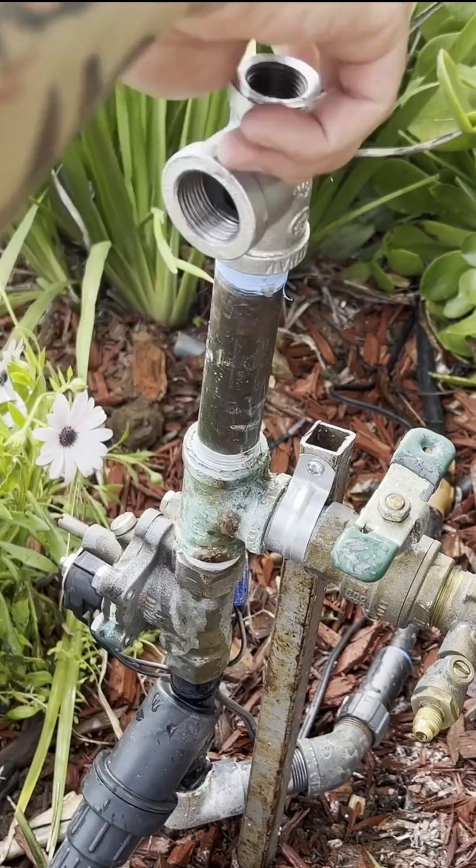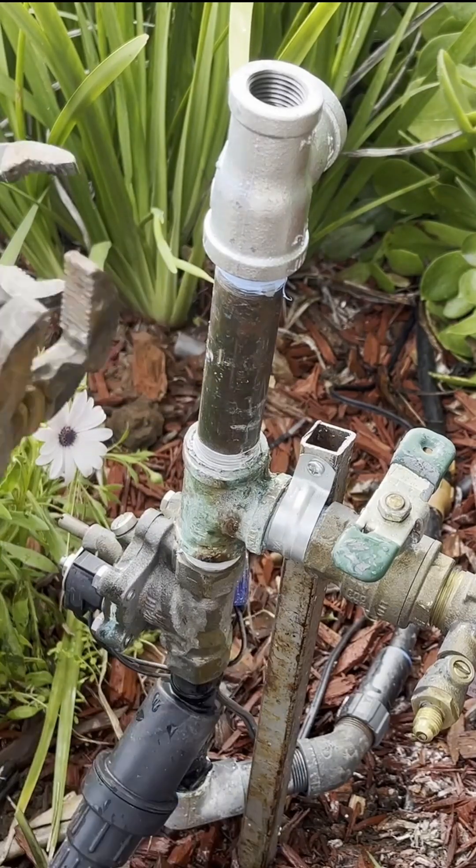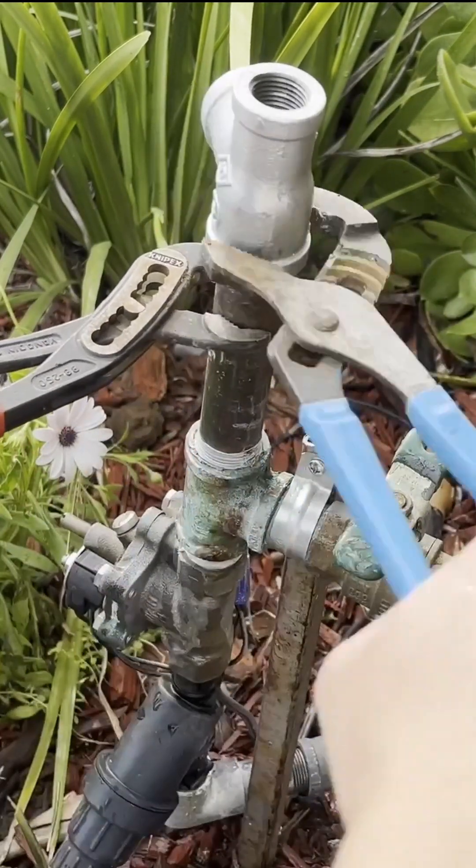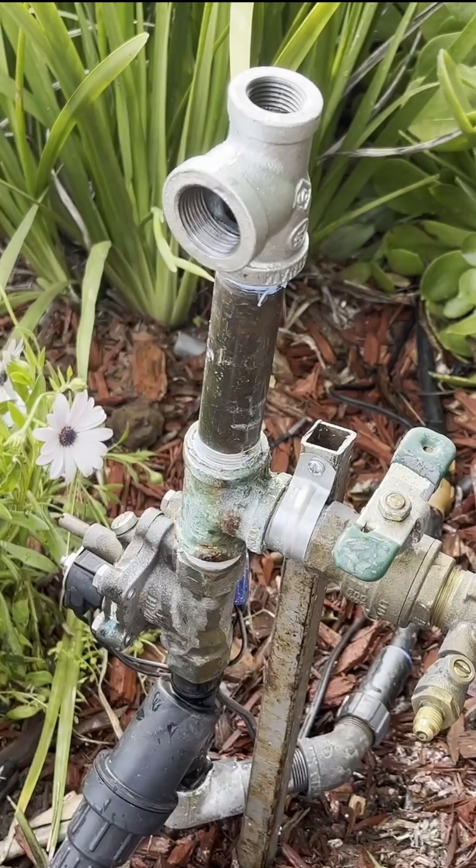Once that's done, I can screw on a new tee, and then the hammer arrester. These fittings do need to be tightened down pretty good so they don't leak, but once that's done, the hammer arrester itself can be put on.